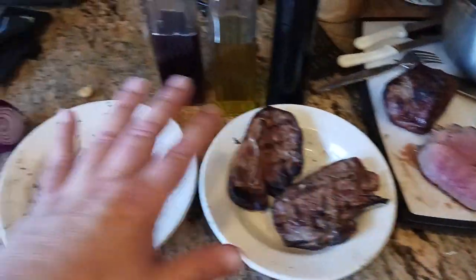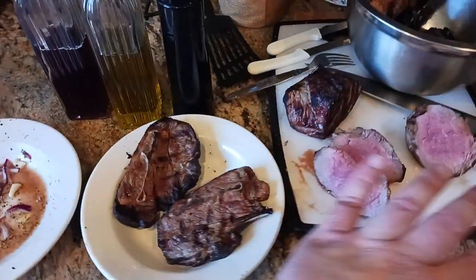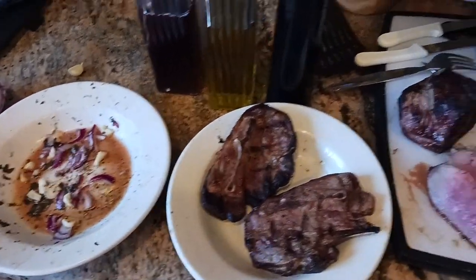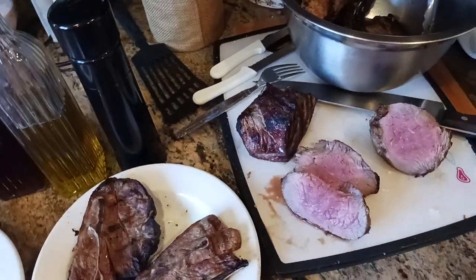When everything's all cut up and ready to go, I throw everything in there and put the sauce all over everything. It's delicious. It's salty, it's tangy, it's sour, it's savory because of the juices of the meat. Oh my God, it's just so unbelievably delicious.